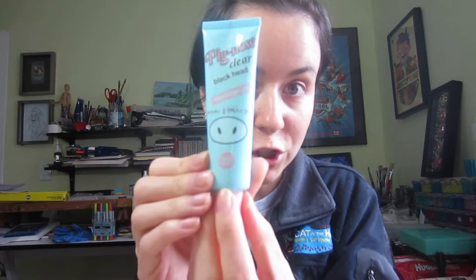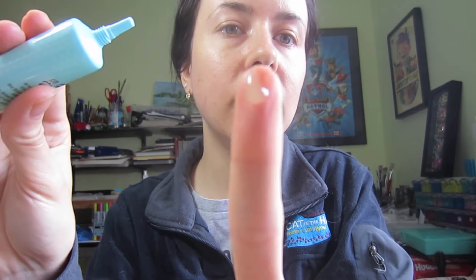Now I'm going to put on the blackhead peeling massage gel. You're supposed to leave this on for five minutes. Let me just put some on my fingers so you can see. This pretty much looks like the gel from the other product, but this one is more of a yellow color. I'm just going to apply it. It definitely doesn't feel as thick as the other one.